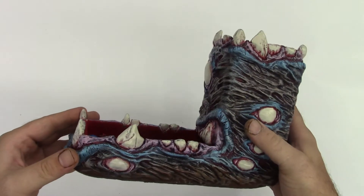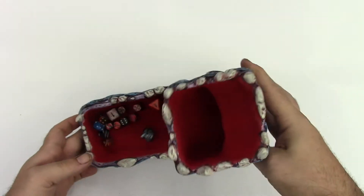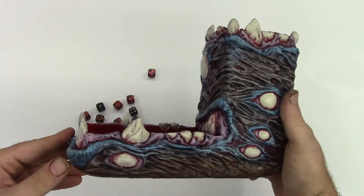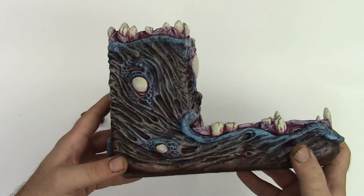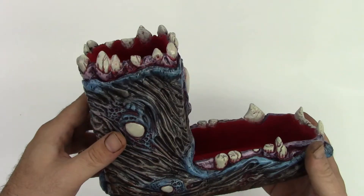A long time ago I used to make terrain for HeroScape and during that time I made some dice towers, and this one had a mold made of it. We were doing some spring cleaning earlier this year to free up some room in the studio and I stumbled across that mold, and we gave it one more go and were able to pull another casting.